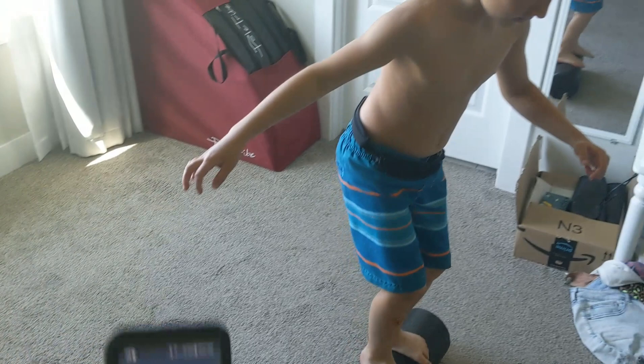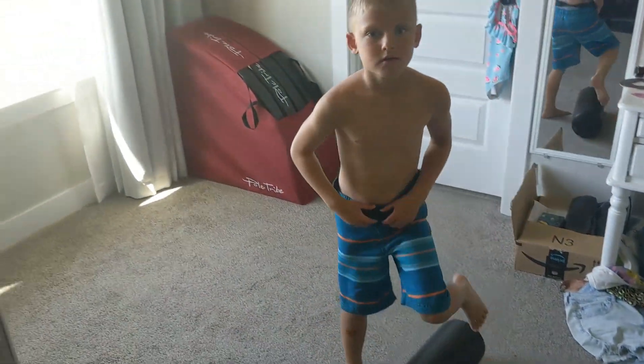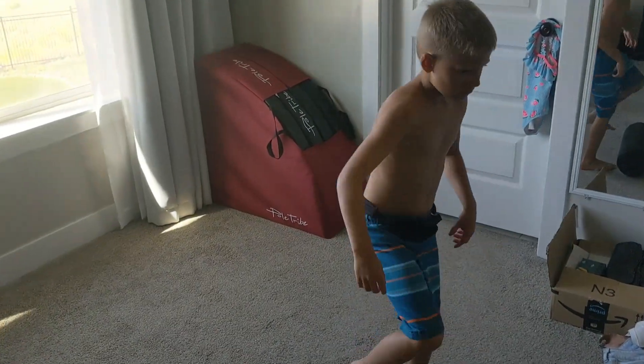Links to everything down in the description. Anything else to say, Riker? Nope. Okay, I'll see ya.